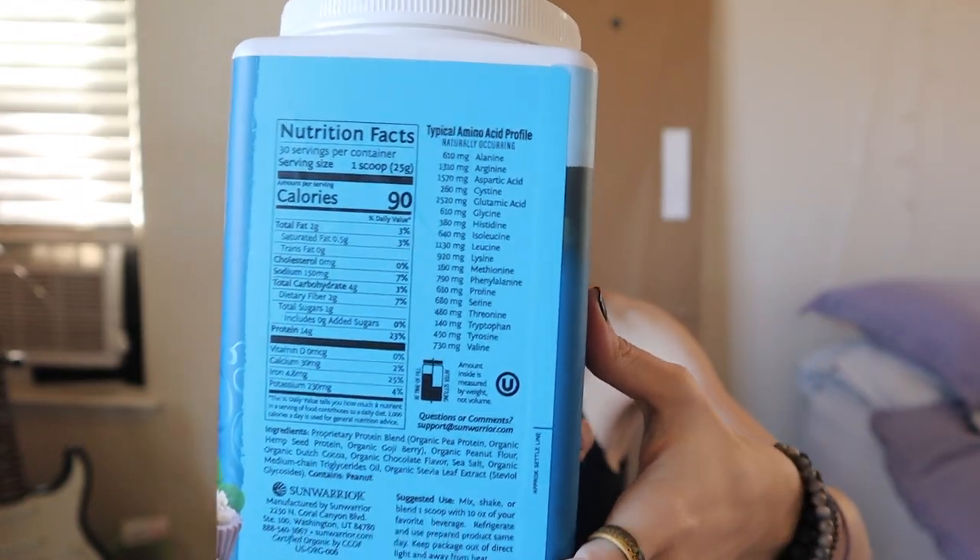It's a proprietary protein blend of pea protein, hemp seed protein, and goji berry. It's also got organic peanut flour, Dutch cocoa, organic chocolate flavor, sea salt, organic medium chain triglycerides, and stevia. It's a super clean blend of protein, which is what I love so much about Sun Warrior and why I stick to it — even if the ratio might be a little less than other protein powders. You get your full amino profile, and it even shows it to you right on the label, so that's pretty awesome.